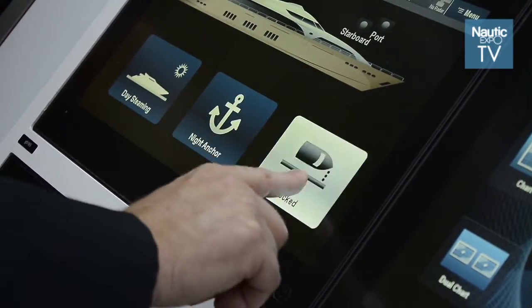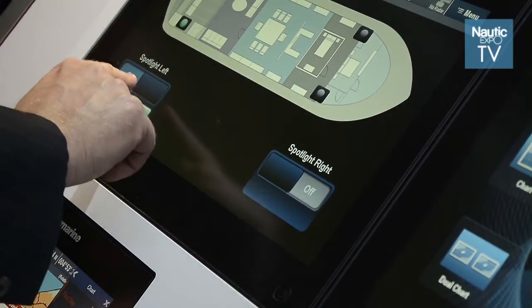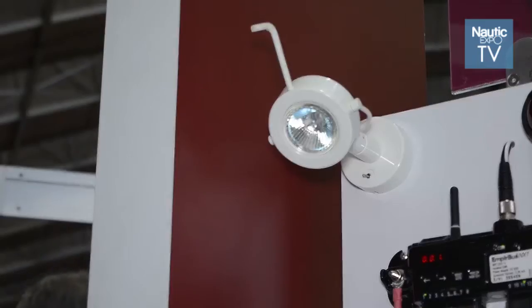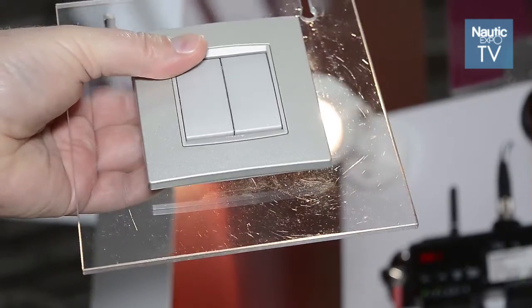For instance, we can attach lights and control those lights. We can put the spotlight on and we see the light comes on. We even have the ability to have a little wireless set of switches that can be attached to the system — there is no battery, no cabling, which simplifies the installation on a boat.